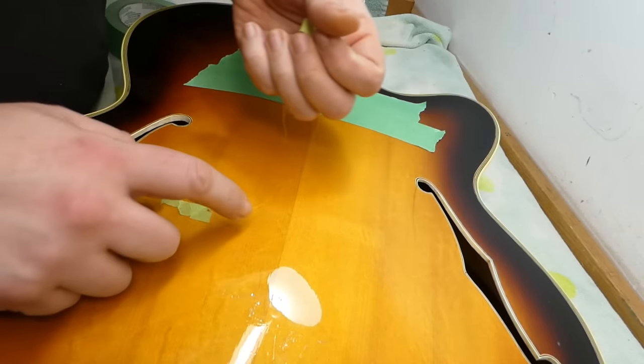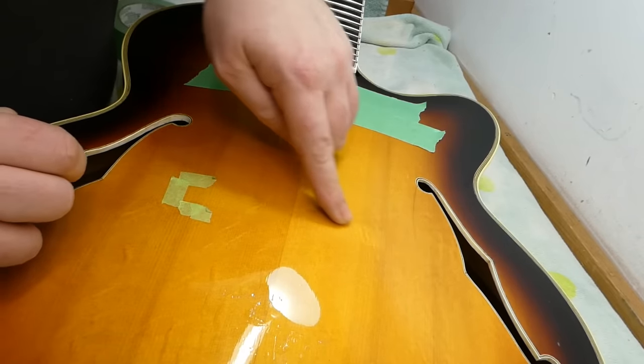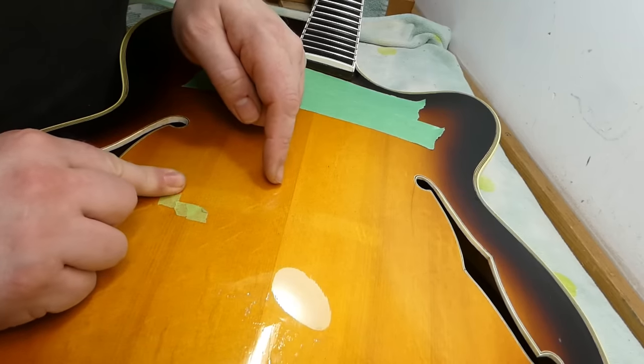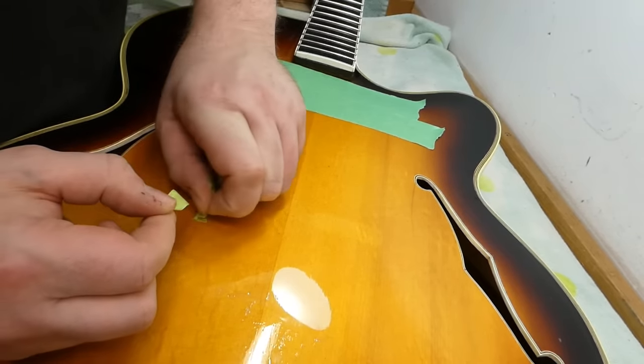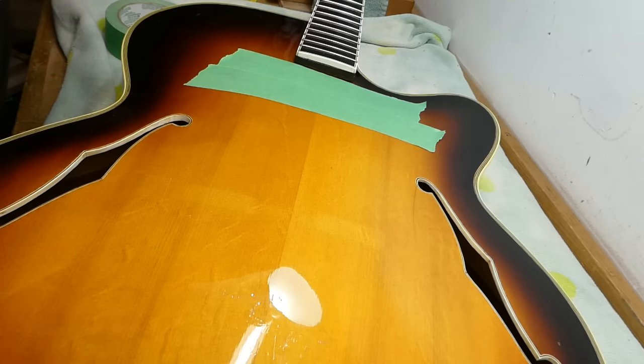This seems to be coming off okay. There are also indents and slight discoloration around the position of the bridge. I'm going to get rid of this anyway and make my own measurements to make sure it was positioned correctly to begin with, before figuring out where I want this pickup.